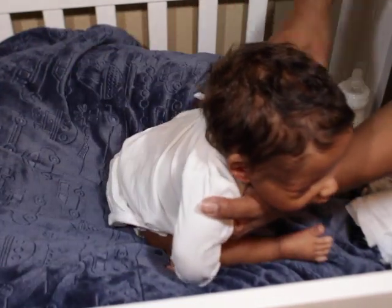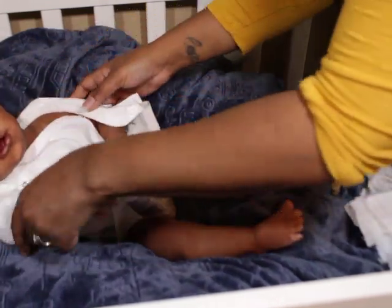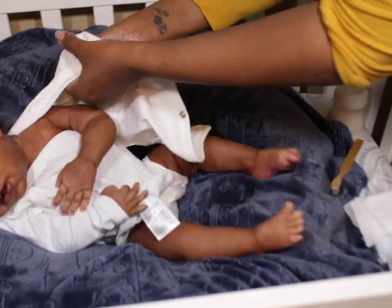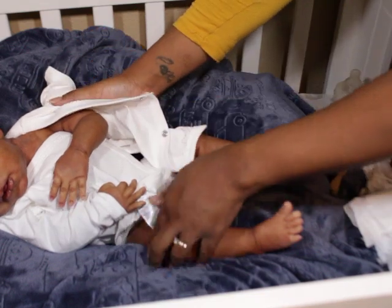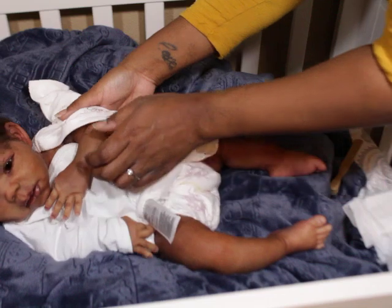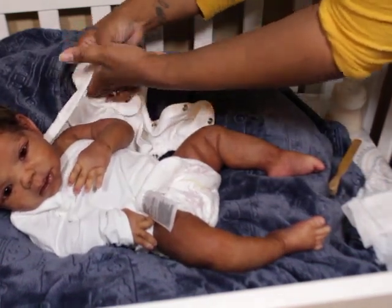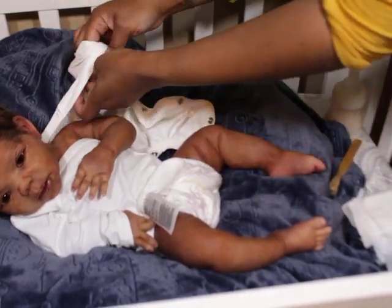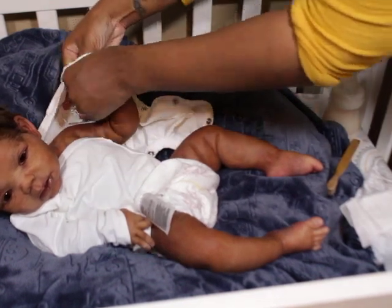Even though I try to use the same colors I use with my reborns, they just work differently on silicone — they come out differently. I did some veining on her, so she does have veining. She's not perfect, but she's perfect for me.